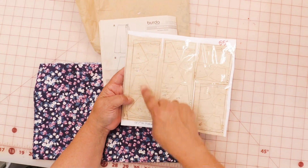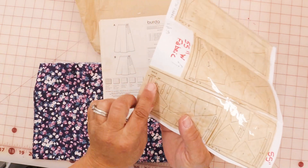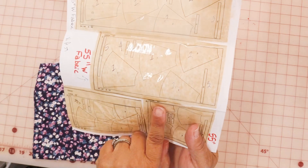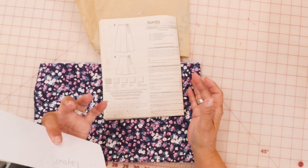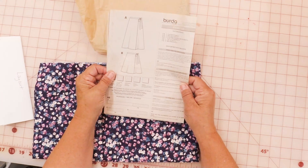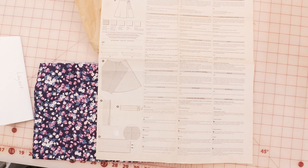This is 45-inch wide fabric, this is 55-inch wide fabric — but it also says 45-inch wide right there. And this one tells you it's 55-inch wide fabric. The one thing I can tell you about Burda patterns is you really have to look at every single piece of paper and read every single instruction. I don't find them as intuitive as Simplicity, McCall's, or Butterick.